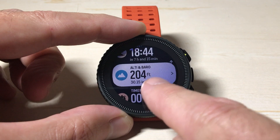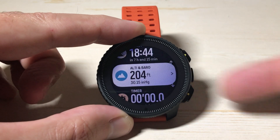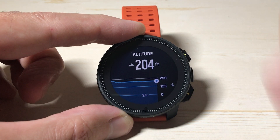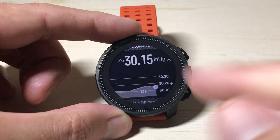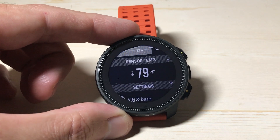When you go to it you're gonna see the elevation and barometric pressure. Press the middle button, or if you're a touchscreen person you can use the touchscreen. Press the down button three times. When you go into the widget, the first thing you're going to see is your altitude value, and the second thing you will see is your barometric pressure.